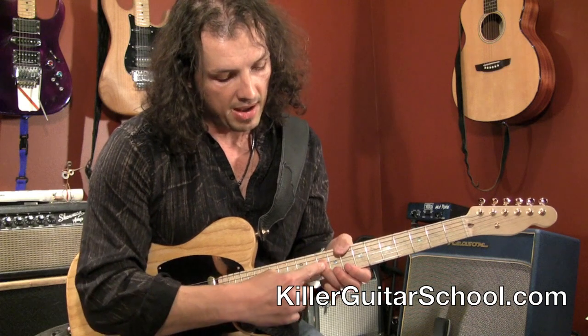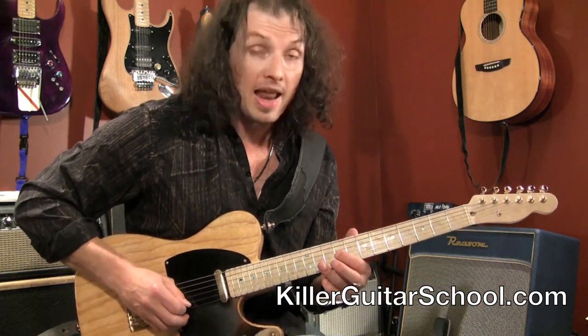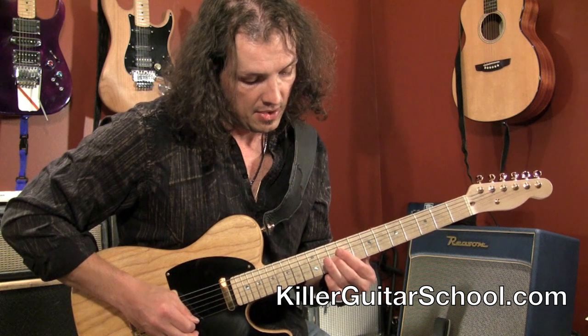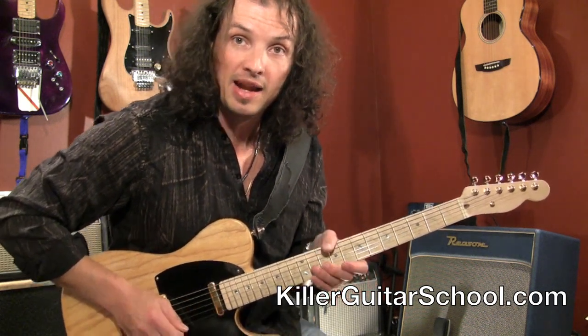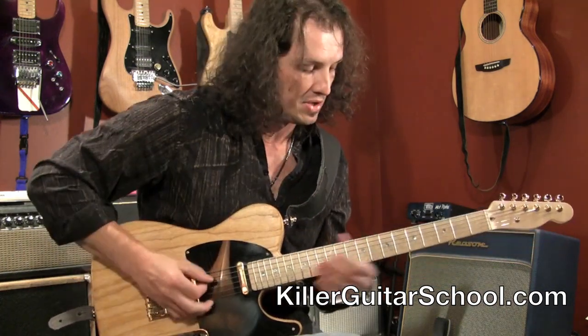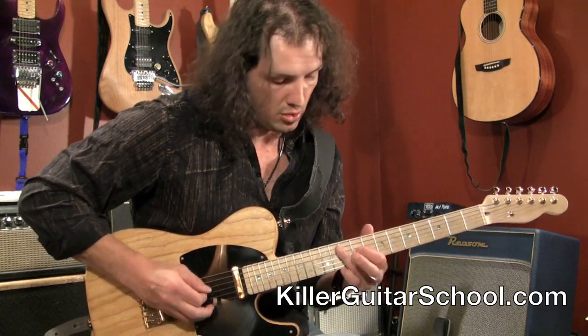My ring finger, my 3rd finger, comes in and gets the 10th fret of the D string. Then I'm switching positions and my 1st finger comes in on the 9th fret of the G string. Now my middle finger is on the 10th fret of the A string — I'm building it and going to the next note each time.